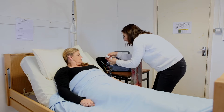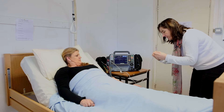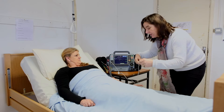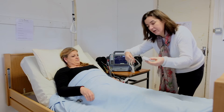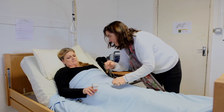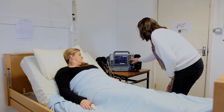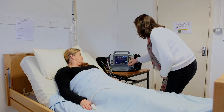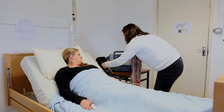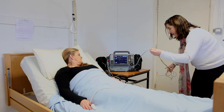Just the SPO2 monitor here. We're going to put it on this finger on this side. Put your finger in there. I'm just going to take a reading there for your blood pressure. While that's happening, I'm going to take out the leads from your ECG.